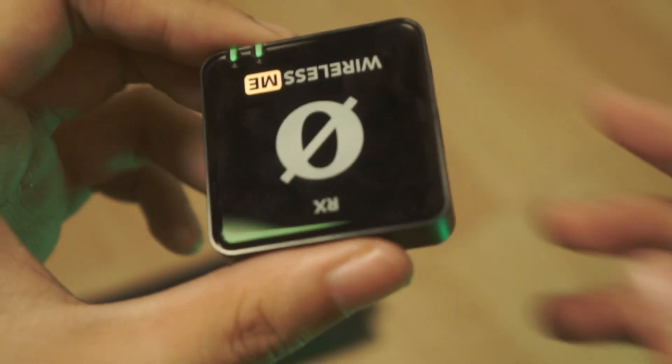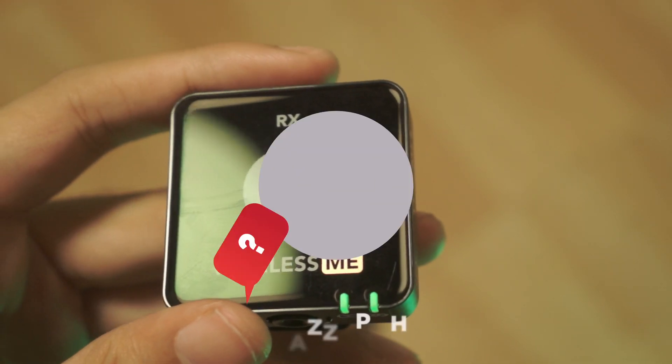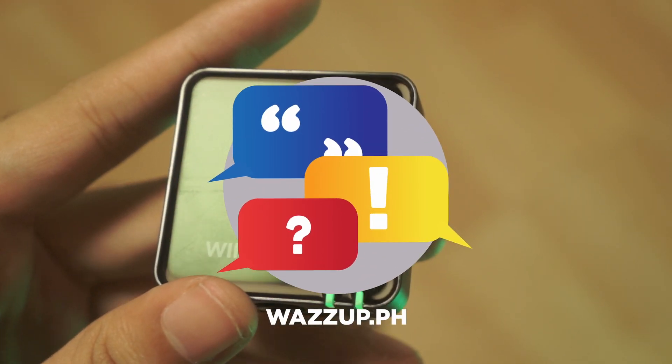So all in all, the Rode Wireless Mi is a pretty good product. Aside from the tedious charging setup, the sound quality is great and it's everything you could ever need in a wireless mic system.